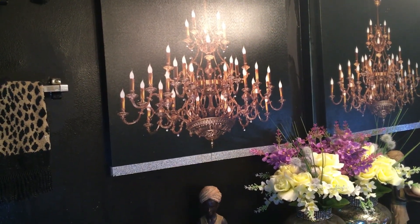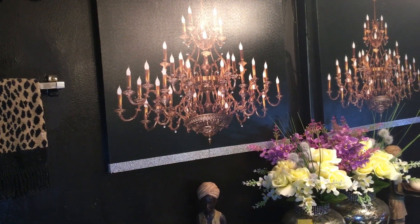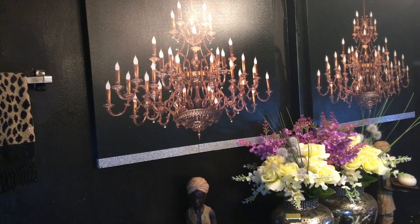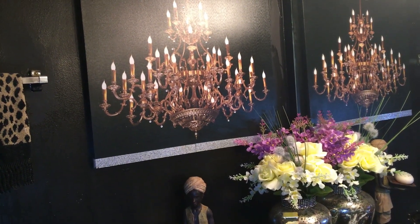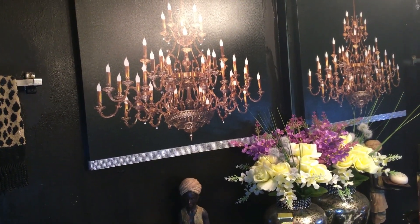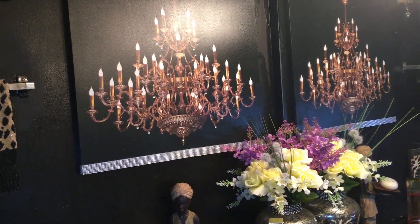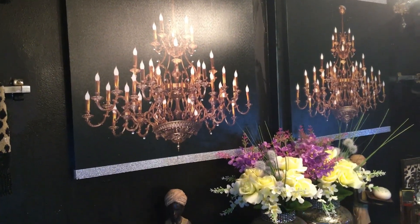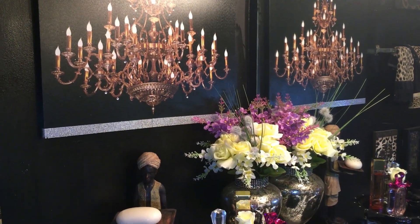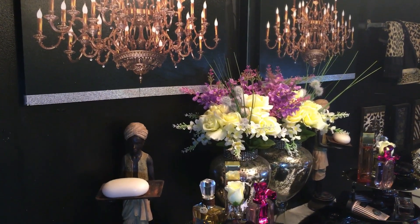Hello everyone and welcome to my channel. Today I am participating in a collaboration called 'My Three-Tier Stand Display,' hosted by Bum B and Joan Brody. They ask that we decorate any type of three-tier stand of our choice and display it anywhere in our home. I decided to display my three-tier DIY stand in my bathroom, and now I will show you how it turned out.